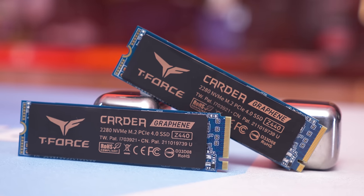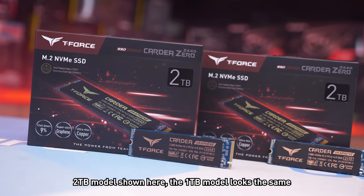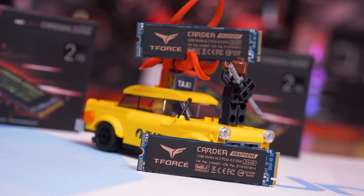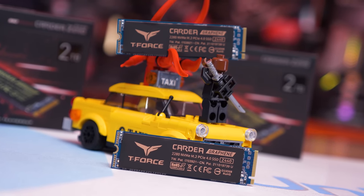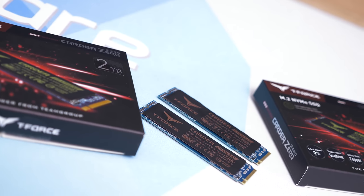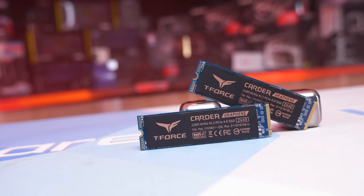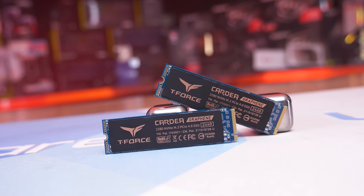For storage, there are heaps of options depending on the capacity you need. For this build we've opted for Team Group's Cardea Zero Z440 in a 1TB capacity — a decent quality PCIe 4.0 SSD using TLC memory with a DRAM cache, important for optimal performance as a boot and gaming drive. Rated speeds are up to 5GB/s read and 4.4GB/s write for sequential performance. This drive will set you back $125 USD. We have a slight preference for PCIe 4.0 SSDs as a boot drive for the additional speed loading apps, though games won't benefit much — a PCIe 3.0 option at $80-$90 is also fine if you want to save some cash.